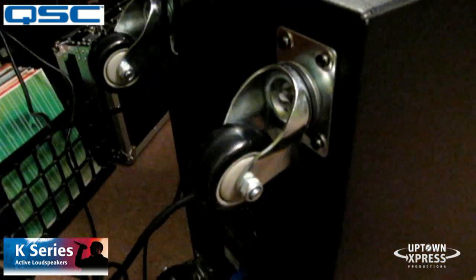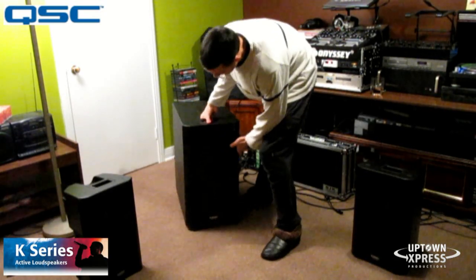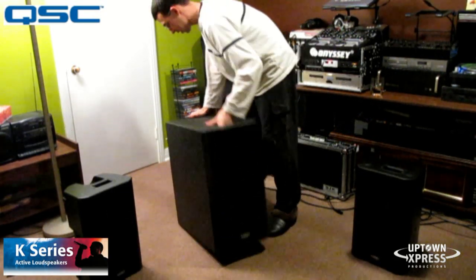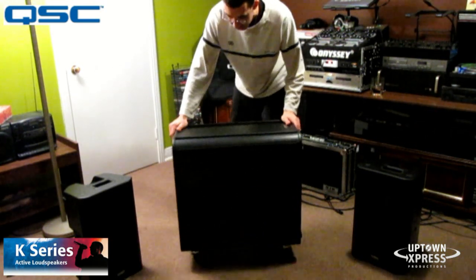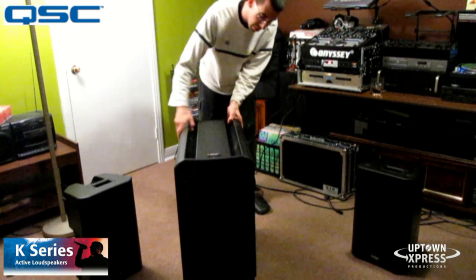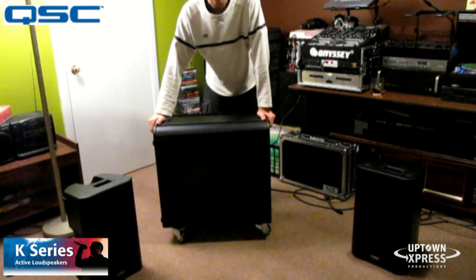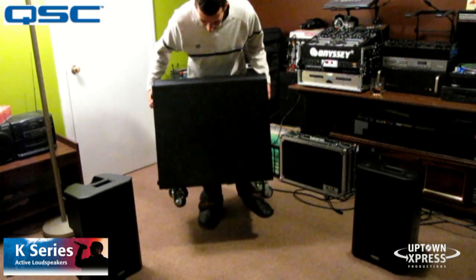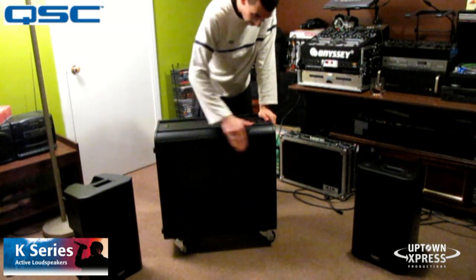These have casters — nice heavyweight rolling wheels — that make this thing very easy to transport. This is the K-Sub and it has the casters, so when you're done you just put it up here and you can move it around very easily. At 70 or so pounds, compared to other subwoofers, it's light, very easy to carry around, very compact.